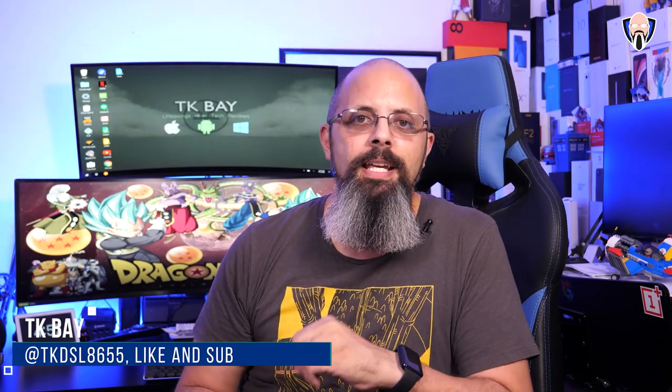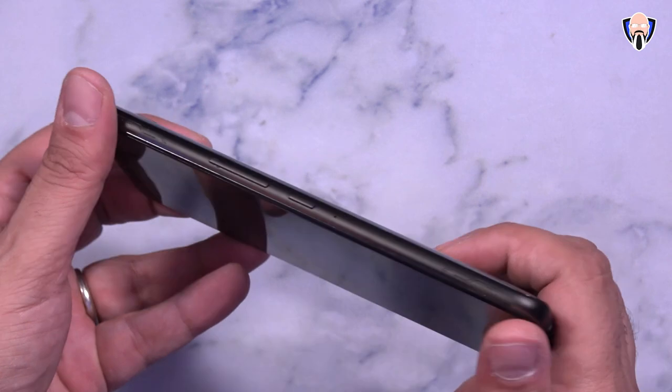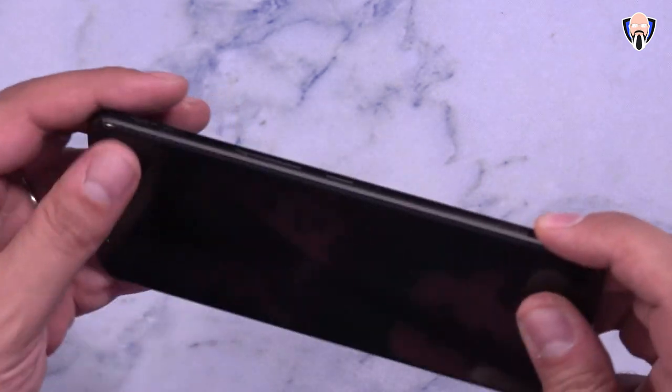Good morning everybody and welcome back to the channel. Today we're going to talk about a very unique feature that gaming phones are known for — specifically those triggers that we get on the top right and top left of our device. These are additional controllers outside of the display that give us the ability of getting better control and more of a gaming experience on a smartphone.